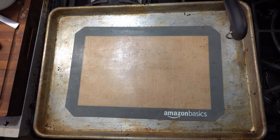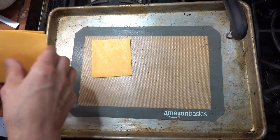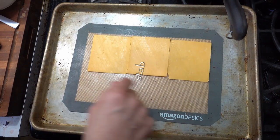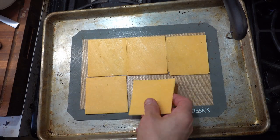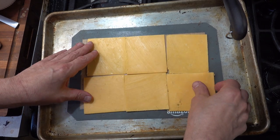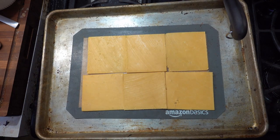So for this one, we're going to start with some nice New York cheddar. Nice sharp New York cheddar cheese. And I'm putting this down directly onto the silpat. The cheese will not stick to this, which is a very nice thing. And we're going to make a nice crust layer.